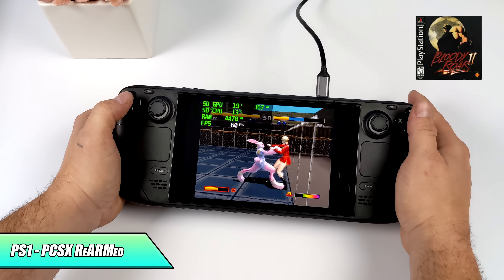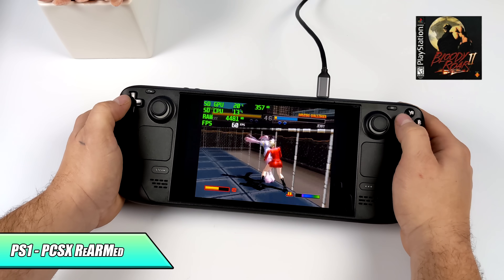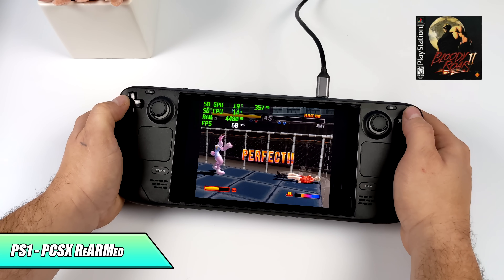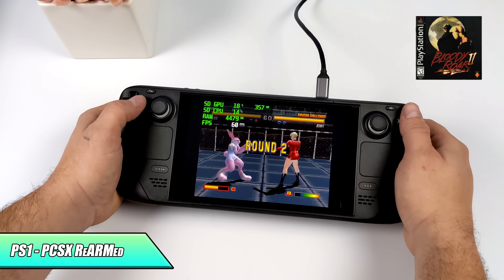Next on the list is PS1. I knew we'd be able to handle it here. I'm using Retroarch and the PCSX Rearmed core — it doesn't take much to do PS1, but it's still fun to have it in a handheld form factor.